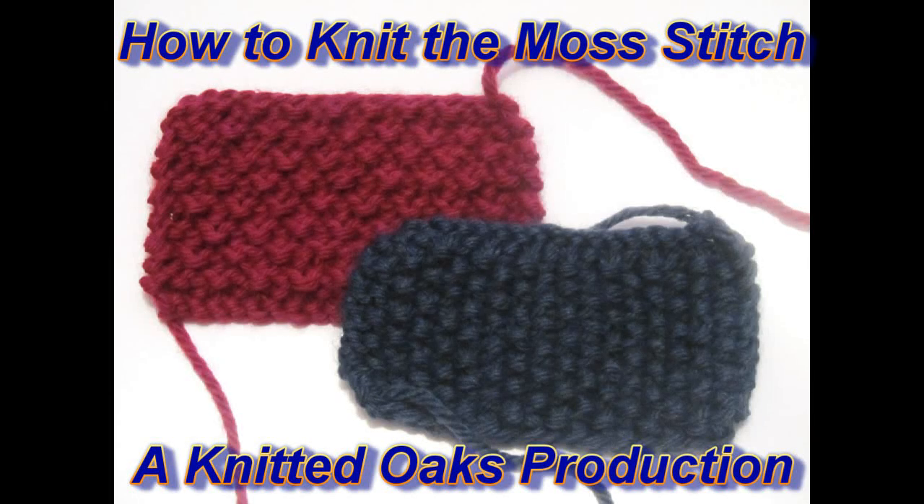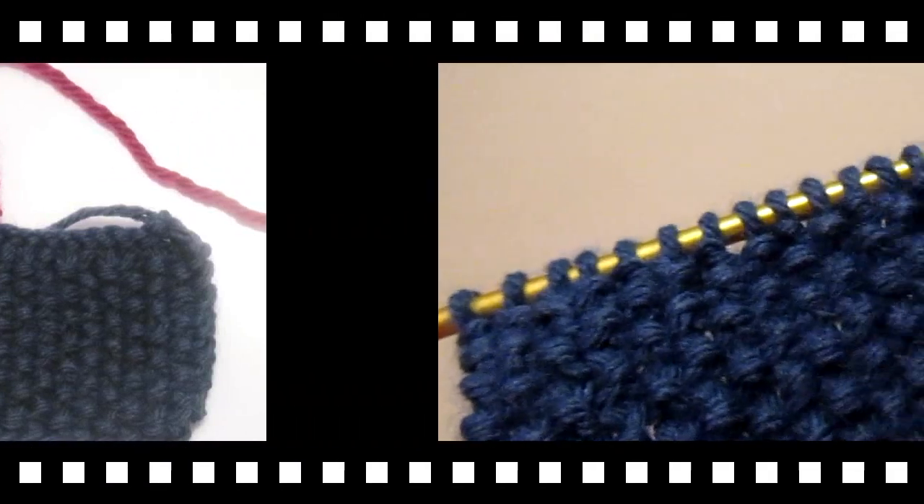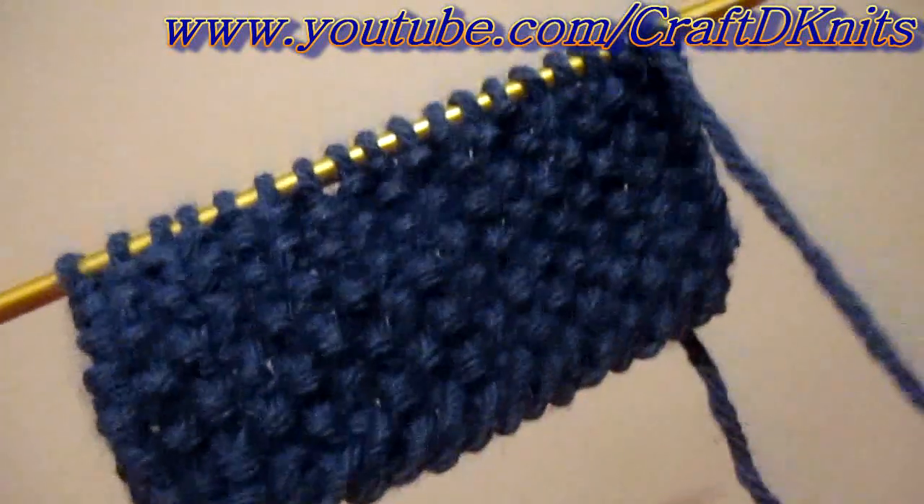Queen of the Stitch, my girl Dane — hello there, my crafty knitters, welcome back to the Knitter Oaks channel.